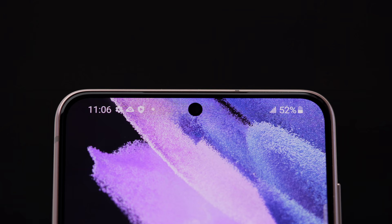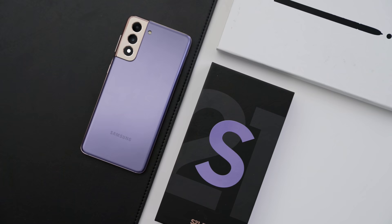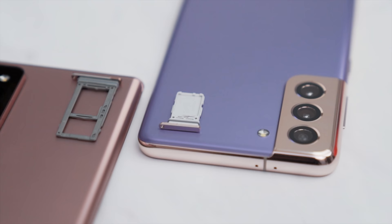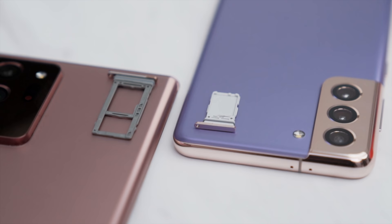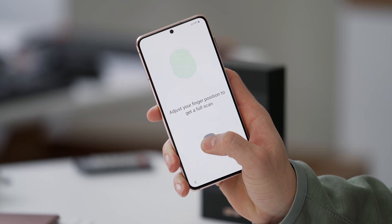The S21 is smaller than the Ultra — it's got a 6.2-inch display. As for specs inside, it's got the new Snapdragon 888 chip, eight gigs of RAM, and storage options of either 128 or 256GB. That's another downgrade — they've removed the ability to expand internal storage, so you can no longer stick a microSD card in. No headphone jack either. One area that's improved is the fingerprint sensor — the new one from Qualcomm is 27% larger, making it quicker and easier to unlock.